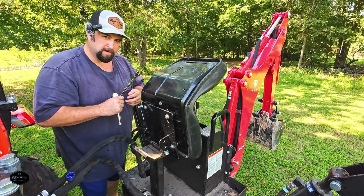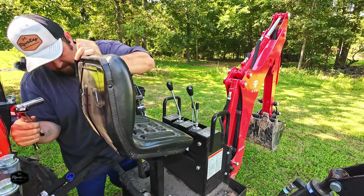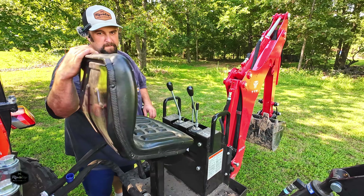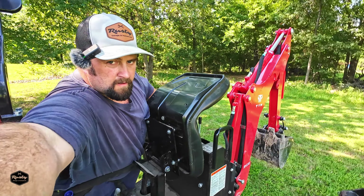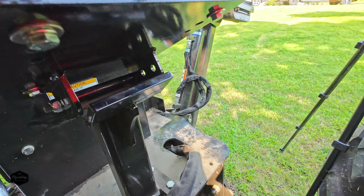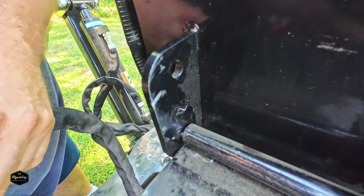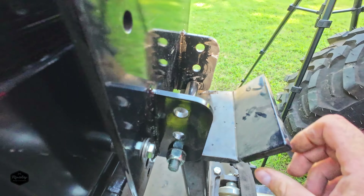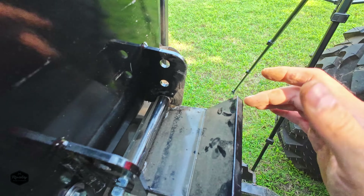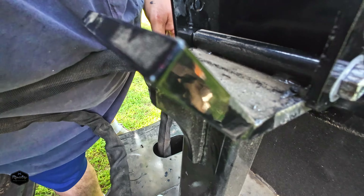I didn't want the seat way high — I thought the height was okay for me, but you could obviously space it up higher to fit your needs. The seat is not wanting to sit down all the way; it's hitting these brackets right back here. You can see where it's scratching the paint off and getting into the metal on both sides. The fix for that is going to be to tap it out a little bit on each side or take a grinder and clean up these edges right back here — they are protruding just a little bit. That's where it's hitting, right there.